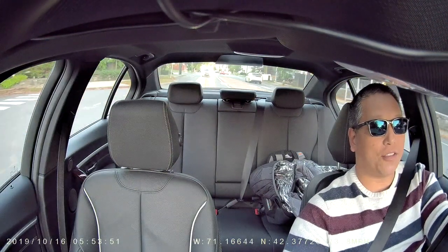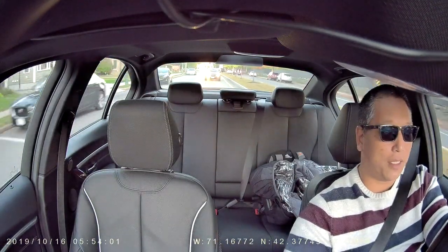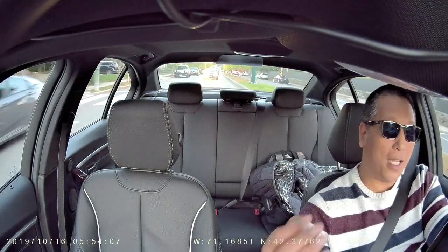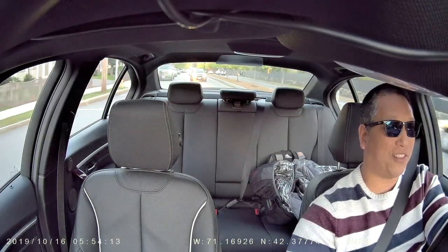I also like the fact that it shows your miles per hour and GPS location at the bottom. This is something you usually have to pay extra for from other dash cam providers, so I like that this little device includes it — and you can also remove it if you want. It picks up GPS signal pretty quickly as well; there was nothing to set up, it just does it on its own.